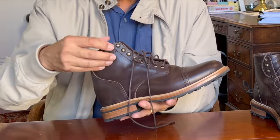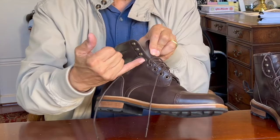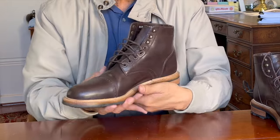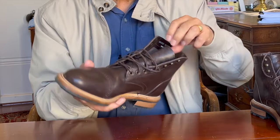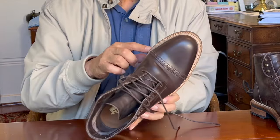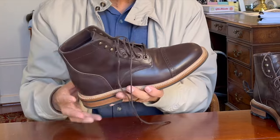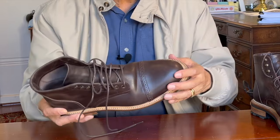The tongue is semi-gusseted, as all Parkhurst tongues are, up to about the last eyelet. So theoretically it's pretty water resistant up to that level if you splash through a puddle. The hardware is very nicely finished, so you don't get any scratchy bits on the tongue, which is fairly thick leather in itself. That broguing on the cap toe is really nice — it's very finely detailed punching through for the broguing, and the two rows of stitches are very cleanly stitched.